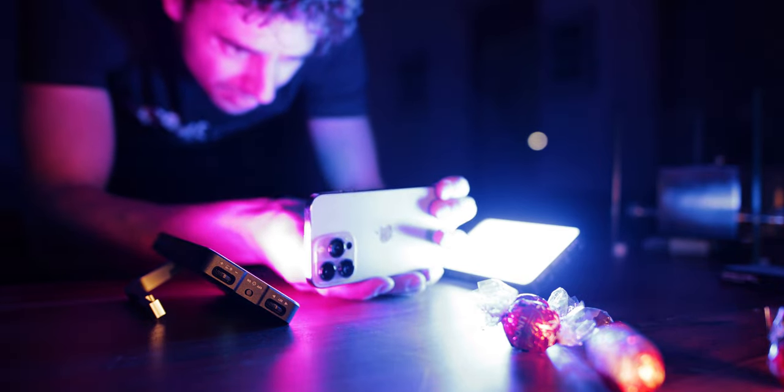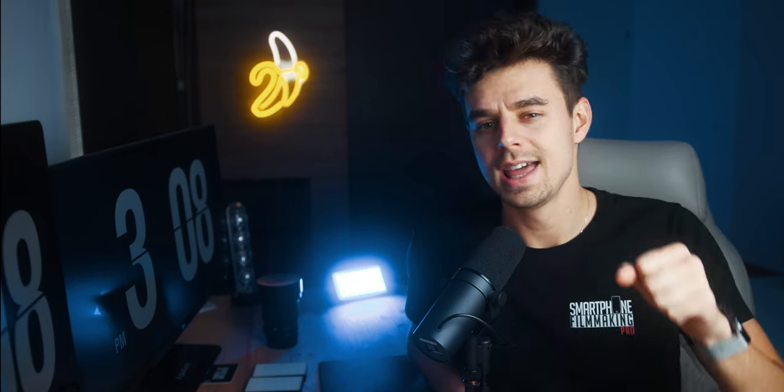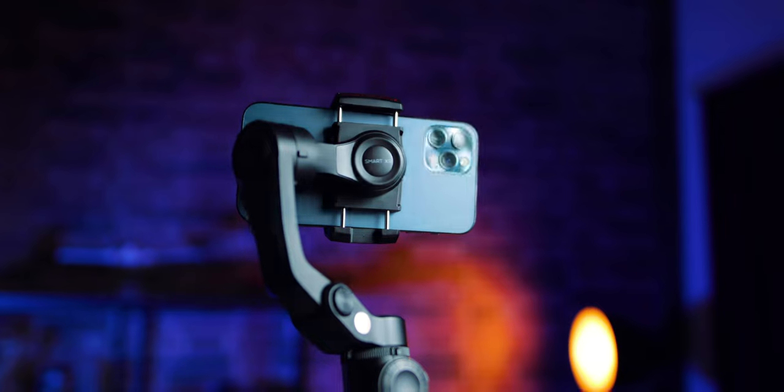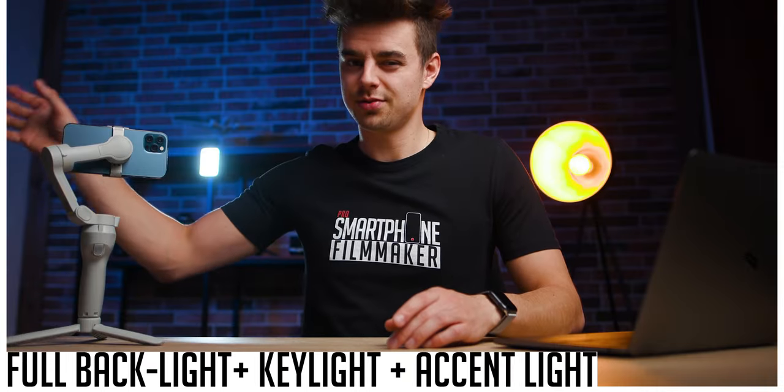Lighting is probably the most underrated thing with beginners, because they're always just focusing on having the absolute best phone, the best add-on lens, the best gimbal, and so on. But something that is actually probably one of the most important things is having good lighting, because the best camera will still look crappy if you have bad lighting.